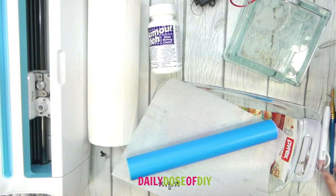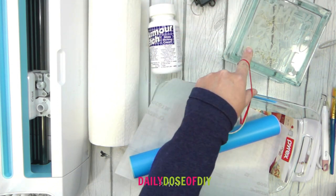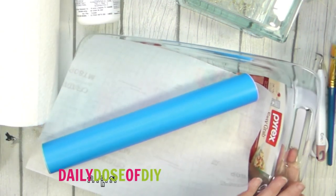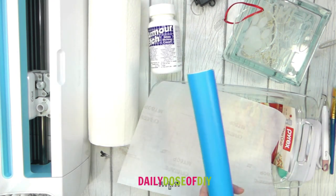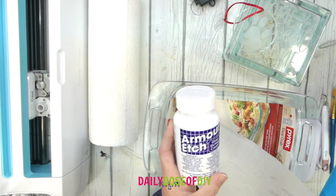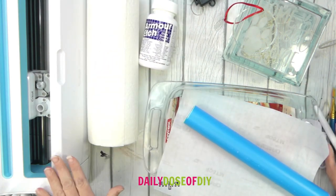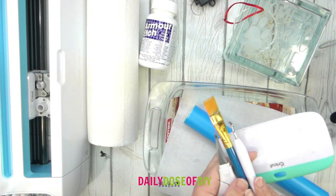To etch glass you are going to need some glass to etch first — you can use glasses, glass ornaments, or glass blocks. Today I'm going to show you how to etch on a glass casserole dish. You will need stencil vinyl or removable vinyl, and transfer tape. You're going to need your etching cream — this is Armor Etch — some paper towels, your Cricut, your scraper tool, scissors, a paint brush, and your weeding tool.